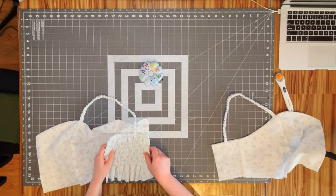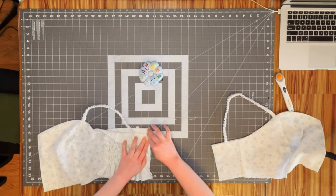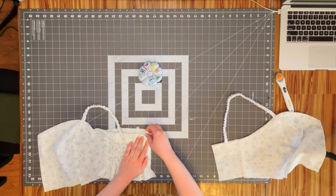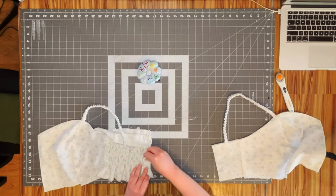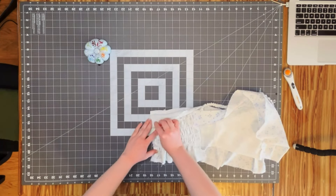Now to sew the side bodice pieces onto the back piece. I'm going to take the scrunchie back, place it right sides together onto the side of the bodice, then take the facing, bring it around, and sandwich the elastic back into it and sew it down. Once that's sewn, I turn it right sides out and it's all finished. Then do the same thing to the other side.